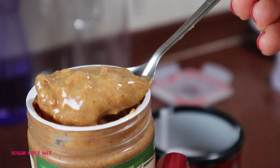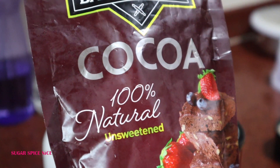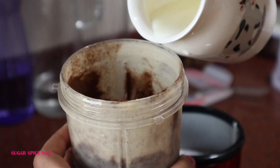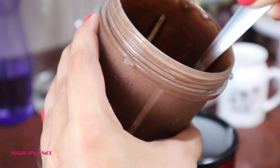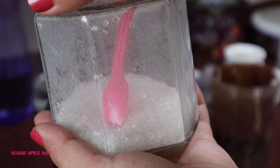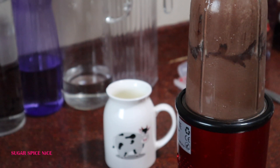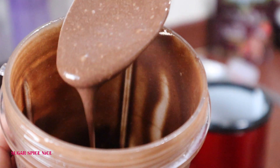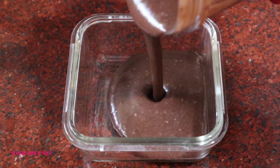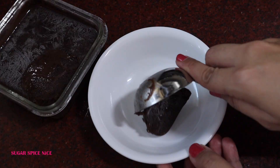To this I'm adding a generous spoon of almond butter and blending it, and then I'm adding cocoa powder — about one tablespoon — and also the rest of the milk and blending them all. Banana desserts generally don't need sugar, but since I've added unsweetened almond butter, cocoa, and milk, I did need to add a little bit of sugar. Now this is ready to set — it needs to be slightly thick — and then it can be set in a freezer-safe box. After about seven or eight hours you have your banana chocolate nice cream ready.